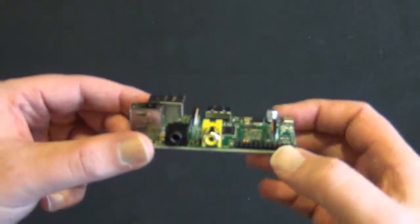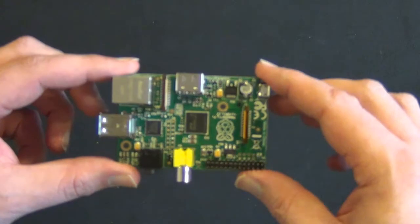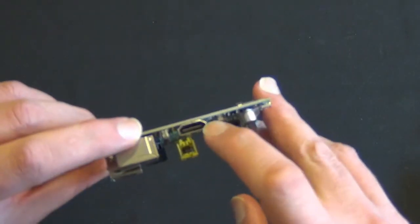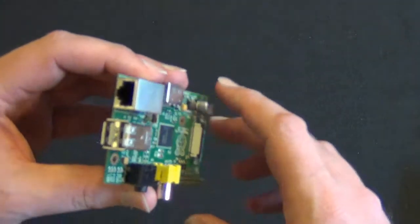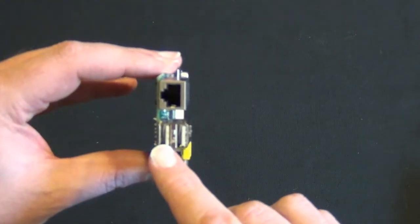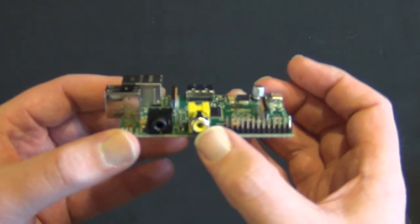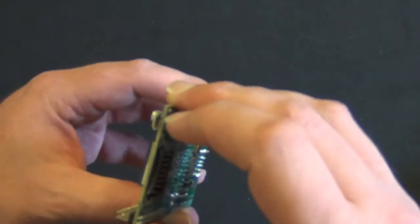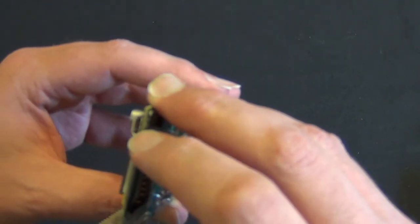We've got the little Raspberry Pi logo, and it's a pretty neat little board for how small it is. It's got an ARM chip, an HDMI port — which is insane in my opinion — an ethernet port, two USB 2.0 ports, a composite port, and what I think is a micro USB port.